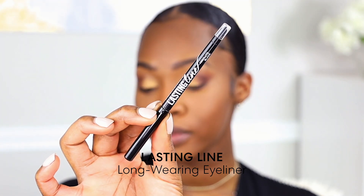For eyeliner we are going to go into the Lasting Line Absolute Black Eyeliner. This particular eyeliner is very soft so it's perfect to actually blend out and smudge out.